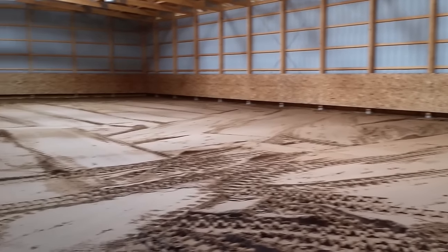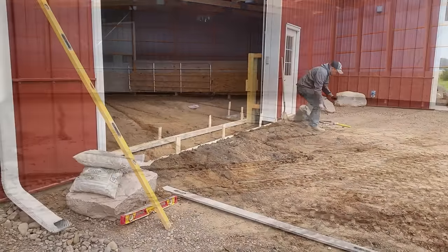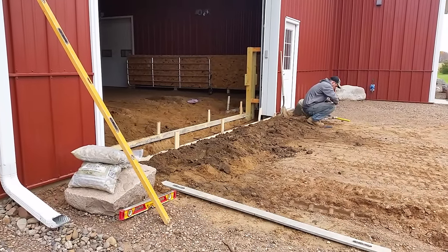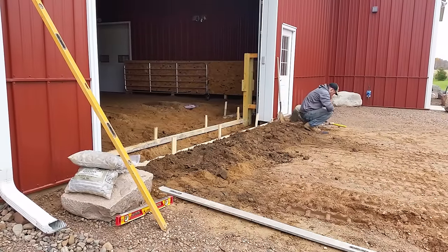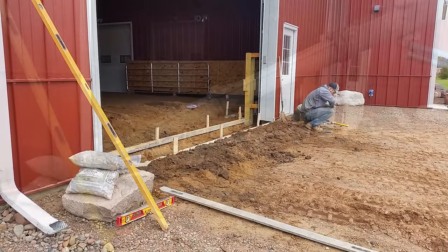We barely made it. We're not even using the apron yet — we're still letting it cure. We dug out about a foot and a half hole and put a nice base in the bottom with some gravel. Then we threw some rebar in it in kind of a horizontal pattern, and then some bracing across it.